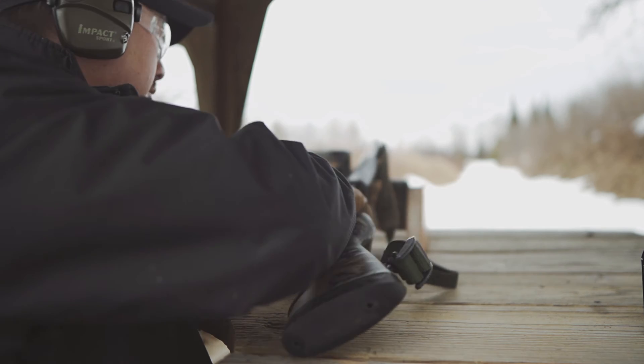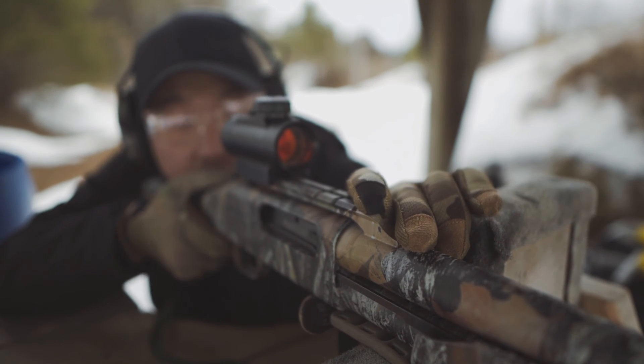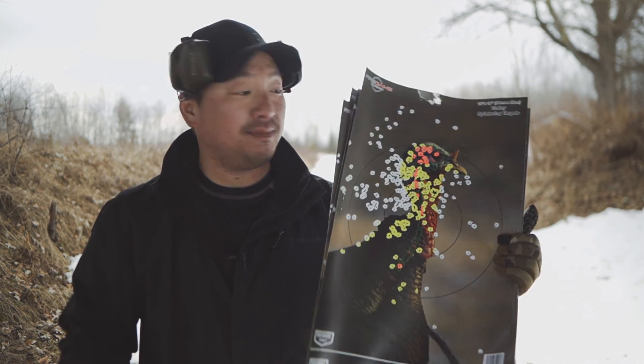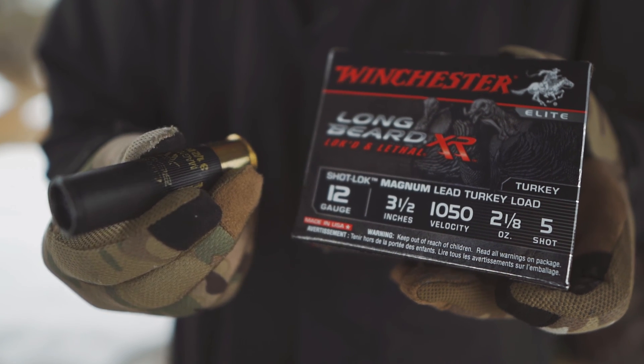That basically concludes today's day out on the range. I came out here to pattern these two types of load in my gun to see what this gun is capable of doing from 20, 40, and 50 yards. The results have been amazing — simply amazing what this load can do in this gun. I'm very pleased, and from the results I got today, I'm definitely going to go with the 3.5 Magnums for the spring turkey season. If you like what you saw, please like and subscribe. Thanks for watching, and I'll catch you guys next time.